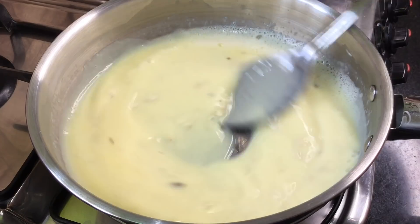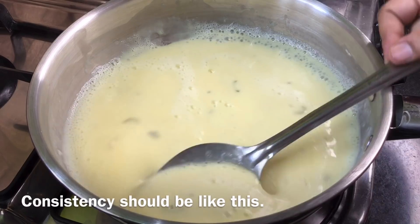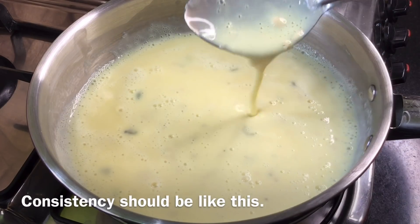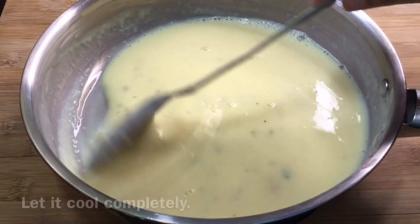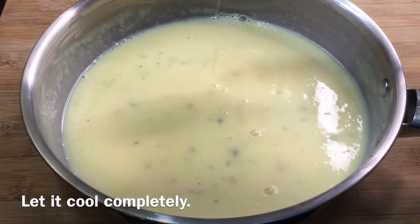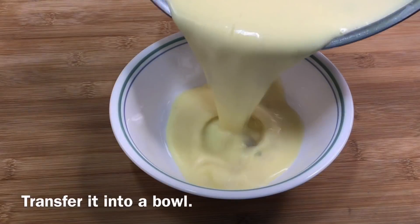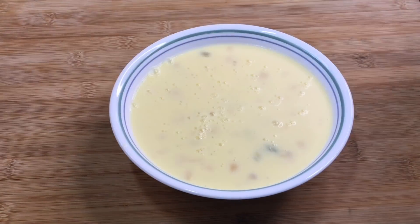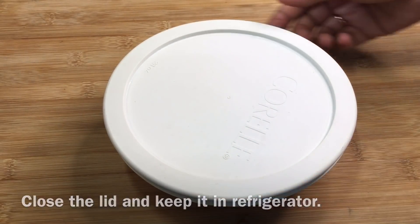We will do it on top of this. This dish is wrapped in a bowl — it is wrapped around the dish and set in the bowl.